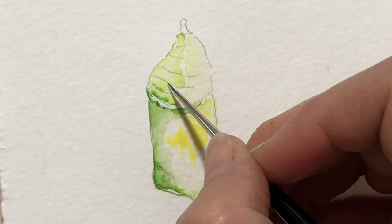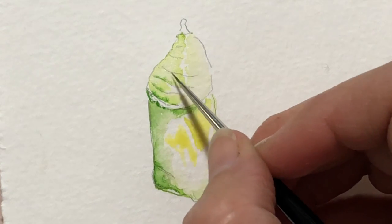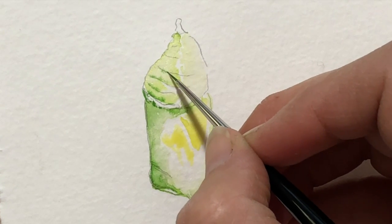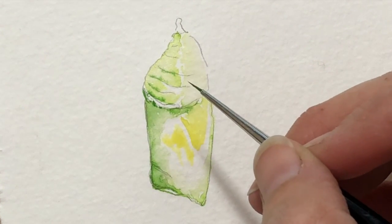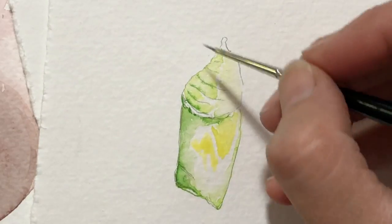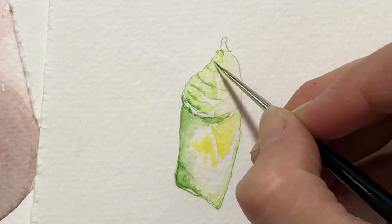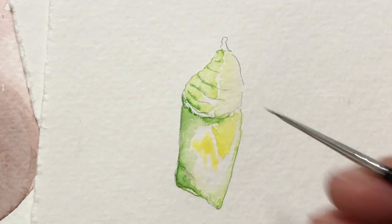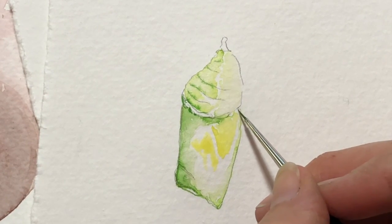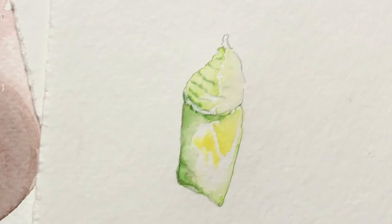Now the paint is drying and so as I drop this in, it's very little paint and it's spreading, but only a tiny, tiny bit — which is good. If it was too wet, it would spread a lot. I don't want it to spread a lot. I'm going to add something over there too.